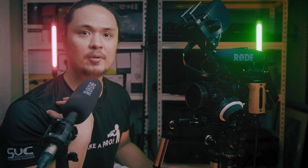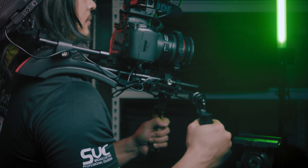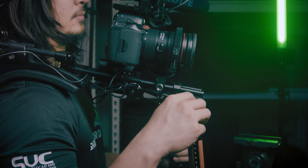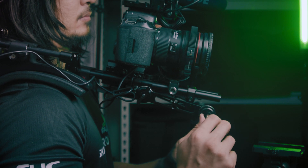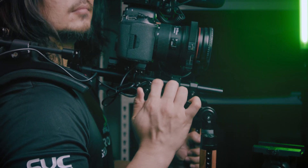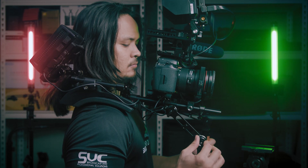After you rest the camera rig on your shoulder, hold the wooden handle. This is actually from Cambate — a wooden handle with a rosette, which means you can easily change the angle of the wooden handle. You can customize the position of the handle for a more comfortable hand position, depending on your shooting style and your shots.